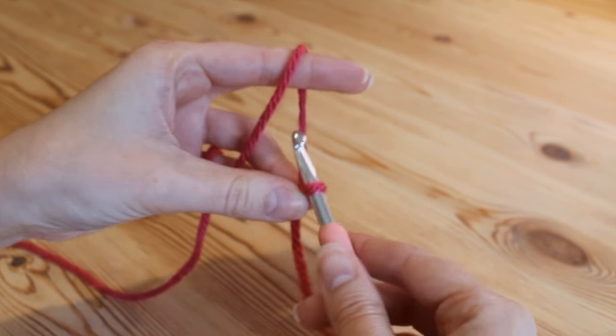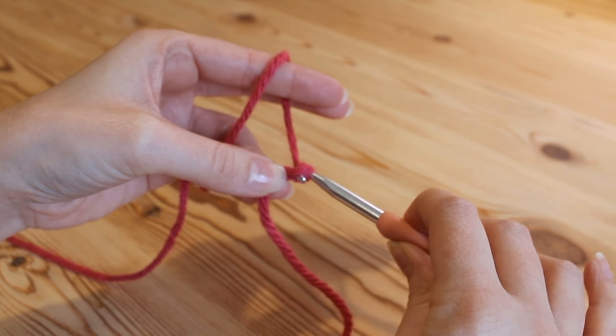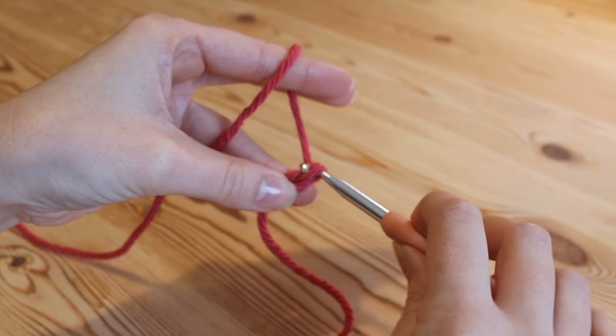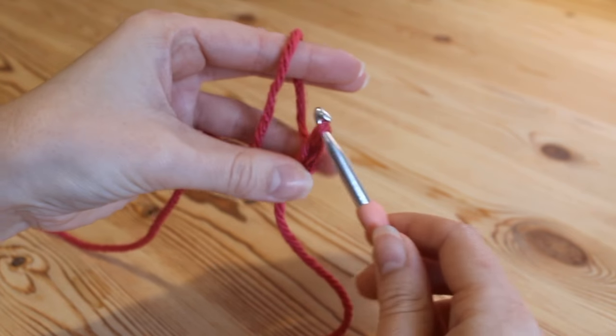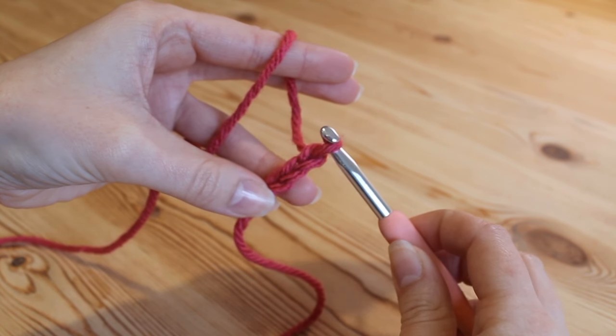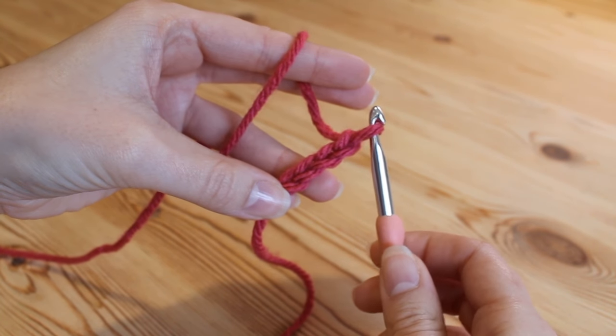To start this project we want to do a chain of 4: yarn over and pull through — that's 1; yarn over and pull through again — that's 2; yarn over, pull through — that's 3; and yarn over, pull through — that's 4.